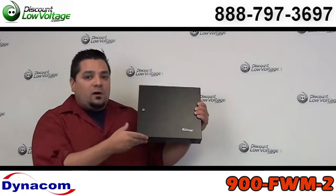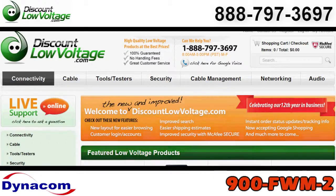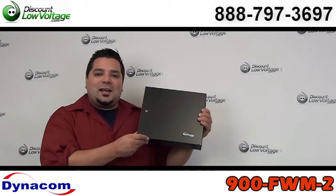Now you can order all this stuff online. If you have any questions, call us. Our number here is 888-797-3697.